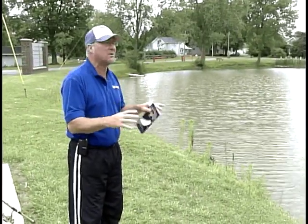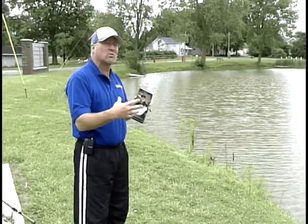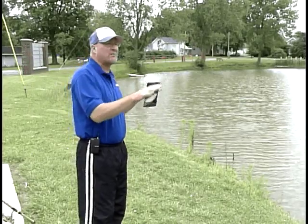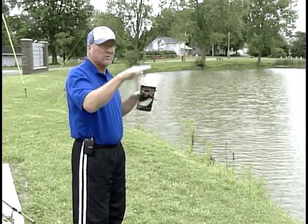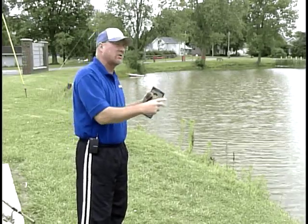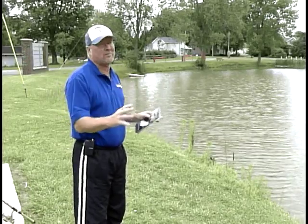First thing you need to do is get an Ohio regulations fishing book. It tells you all the sizes, the catches, and what the regulations are for the state. Now some parks and reservoirs have different rules, so you want to make sure you check with the park system or check with the city to know what the exact rules are, what fish you can catch, what you can keep, and also make sure that you're safe out here.